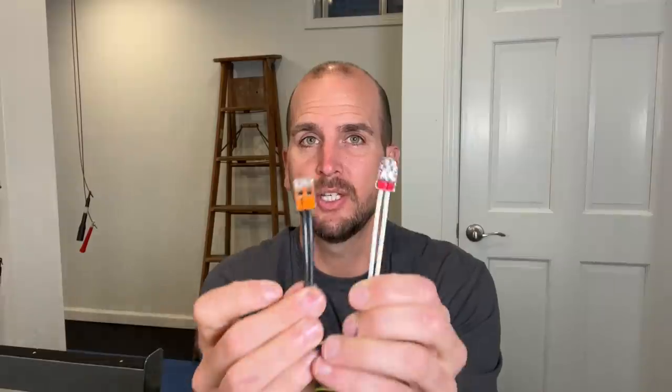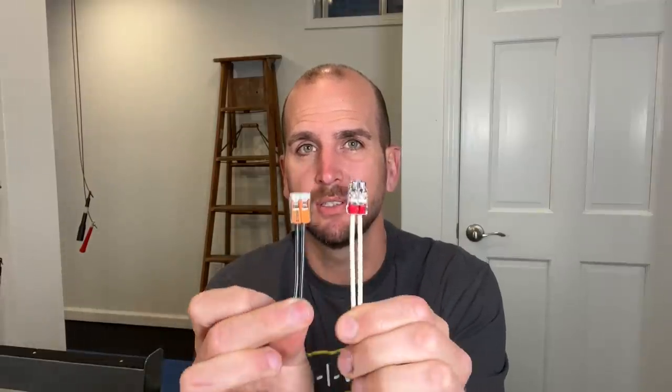If you've run across any of my electrical videos in the past, you probably know I'm a pretty big fan of these Wago 221 lever nuts. There seems to be a bit of confusion between the lever nut made by Wago and really any other push-in connector. They both have clear housings, they look fairly similar, and look quite a bit different than the more common wire nuts.